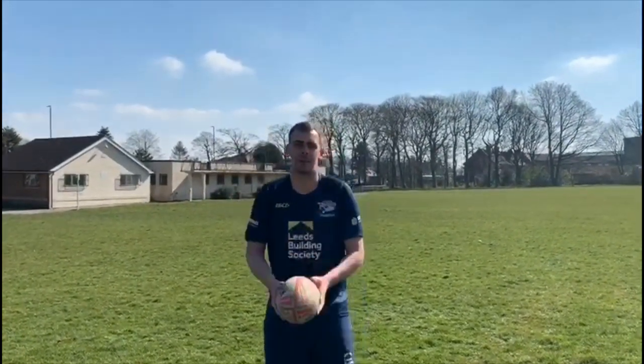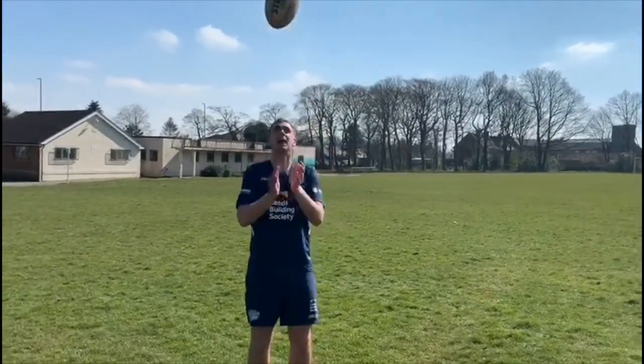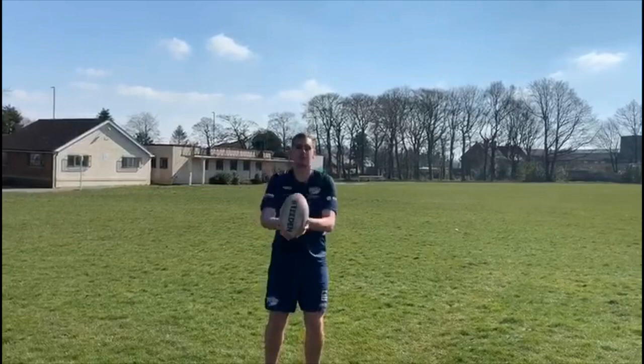Then we move up to Key Stage 2, throwing the ball up and we'll put a clap in there as well. If you want to keep going, you can put two claps or see how many you can get in at once.